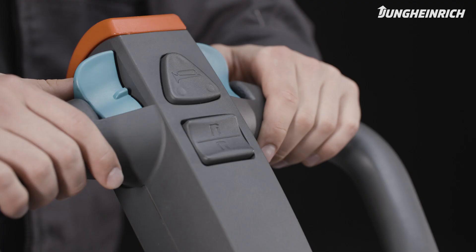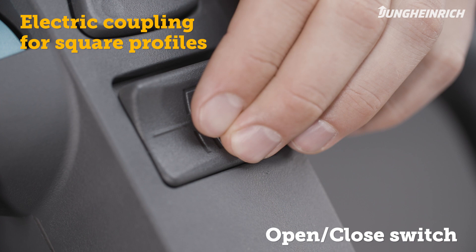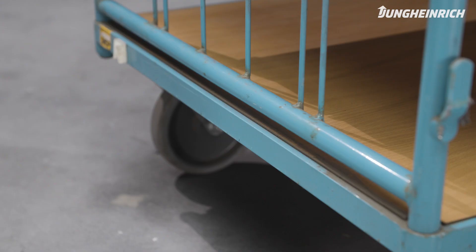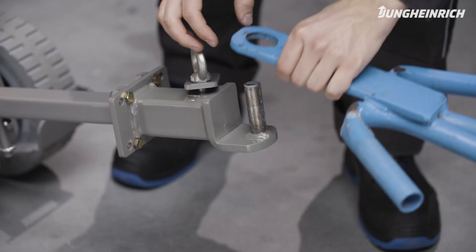With the electric coupling for square profiles, you can automatically adjust the distance using the open/close switch on the control handle. To secure the trailer, turn the safety bolt, if applicable, until it snaps into place on the trailer. For trucks with a pin coupling, secure the trailer with a locking plate and tighten the screw.